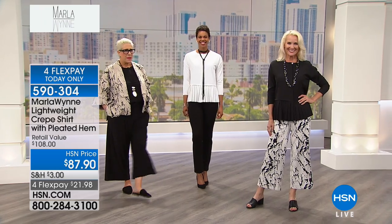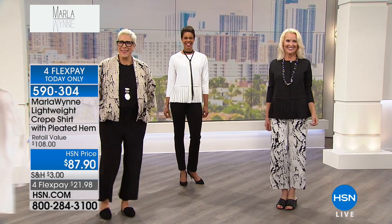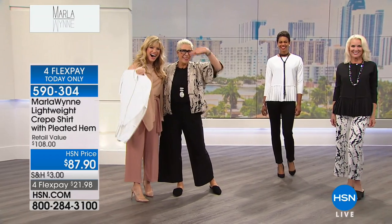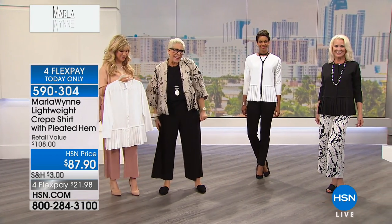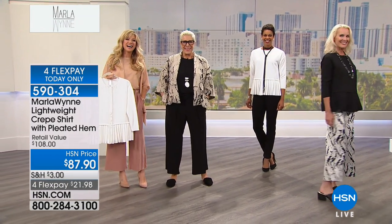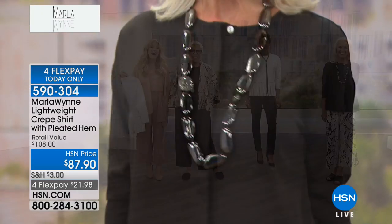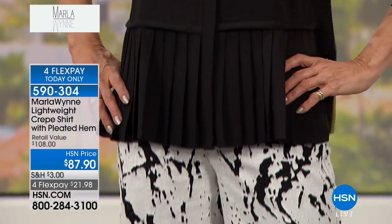We're going to say hello to Annette, who's giving us a call from Florida. Hello, Miss Annette. You're live on the air with Marlon and Amy. How are you? Hello, Marlon. Hi, Annette. What are you thinking? Oh my God, I'm so excited. I love your clothes. I'm going crazy today. You're killing me. Oh, I love it. What did you pick up today, Annette?